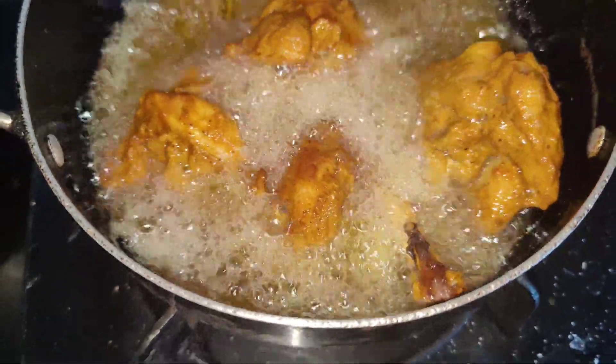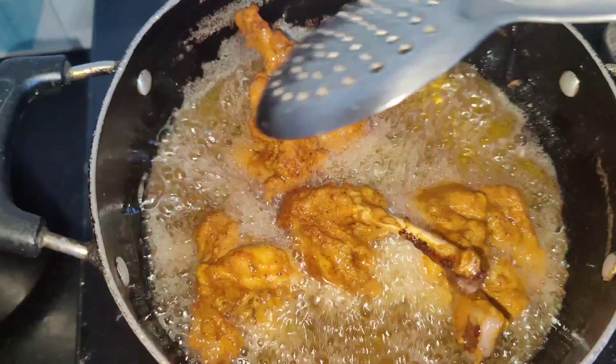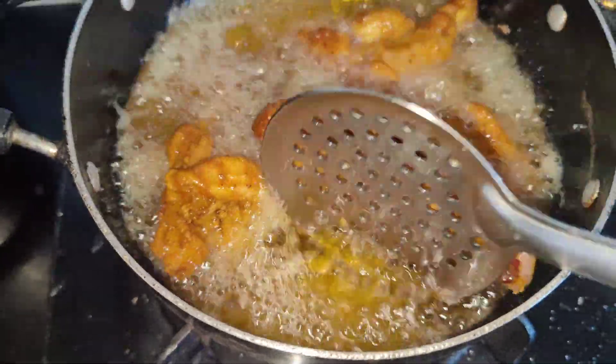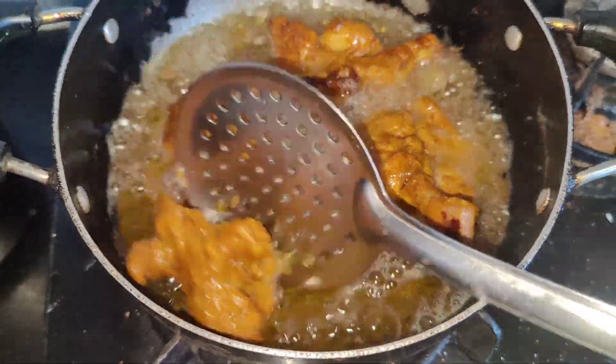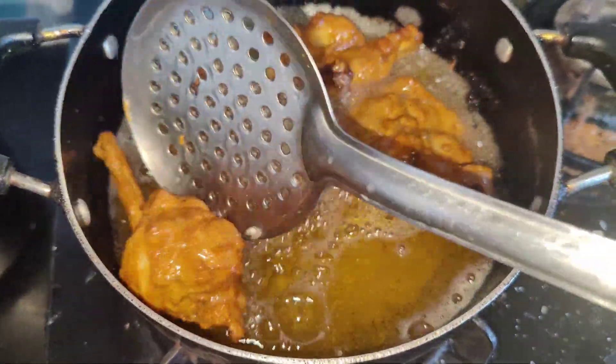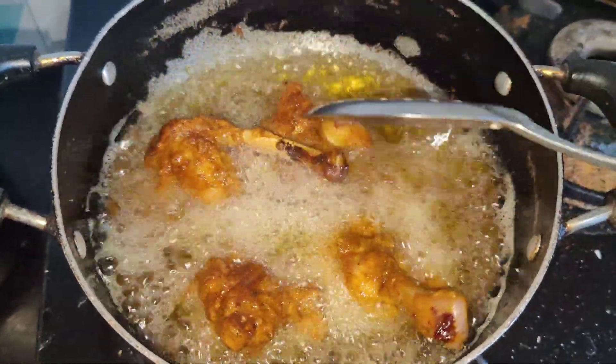You should fry it and see how crispy it gets. Don't buy the sauce from outside because there is a lot of food color in it which is very harmful. So avoid it, and this homemade sauce I have shown you is the right way to make chicken lollipop.